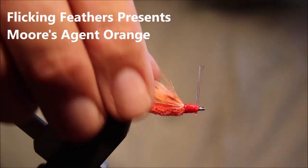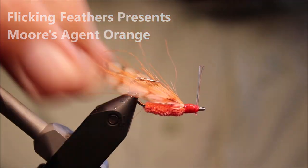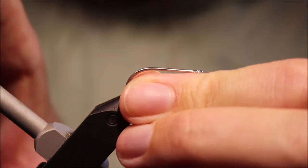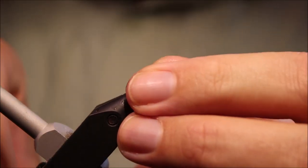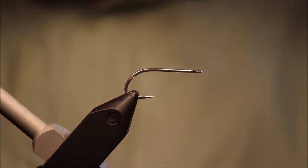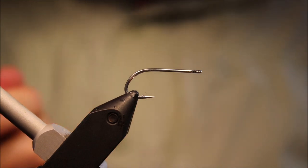Hi everybody, Martin the Flickin' Feathers again today and I'll be tying another Bonefish Fly for you. This is Moore's Agent Orange, an old school pattern. As always I will put a materials link in the description along with a link to the Patreon page for anybody who is interested in entering the giveaways, supporting the channel and having access to members only content.